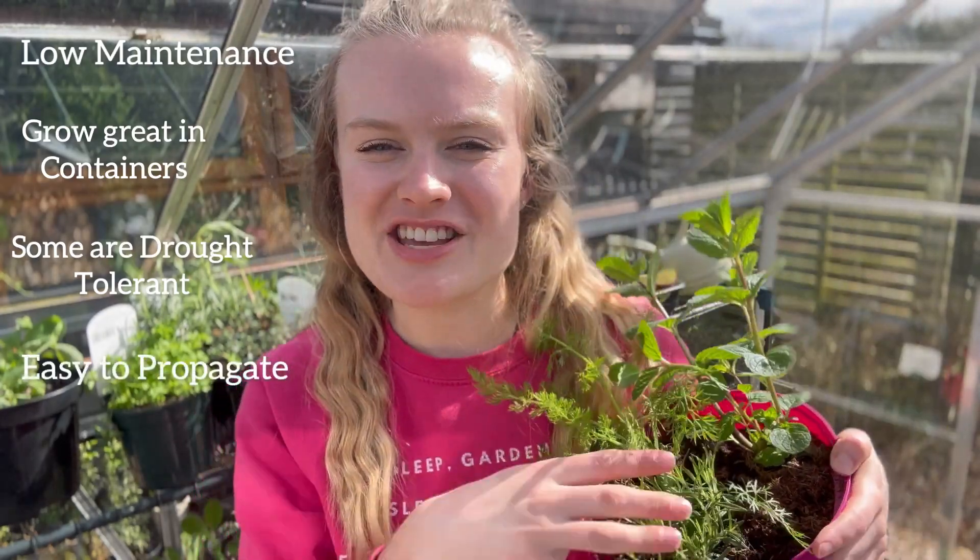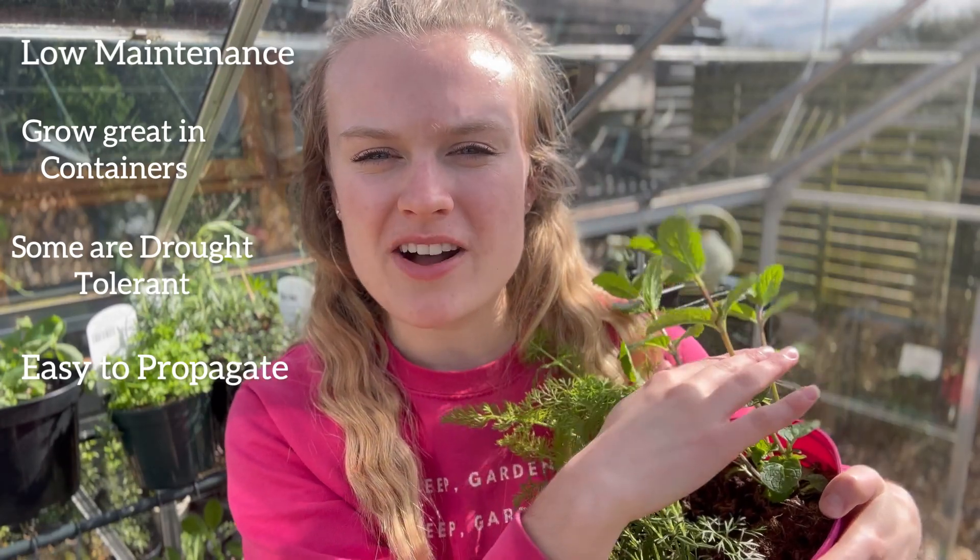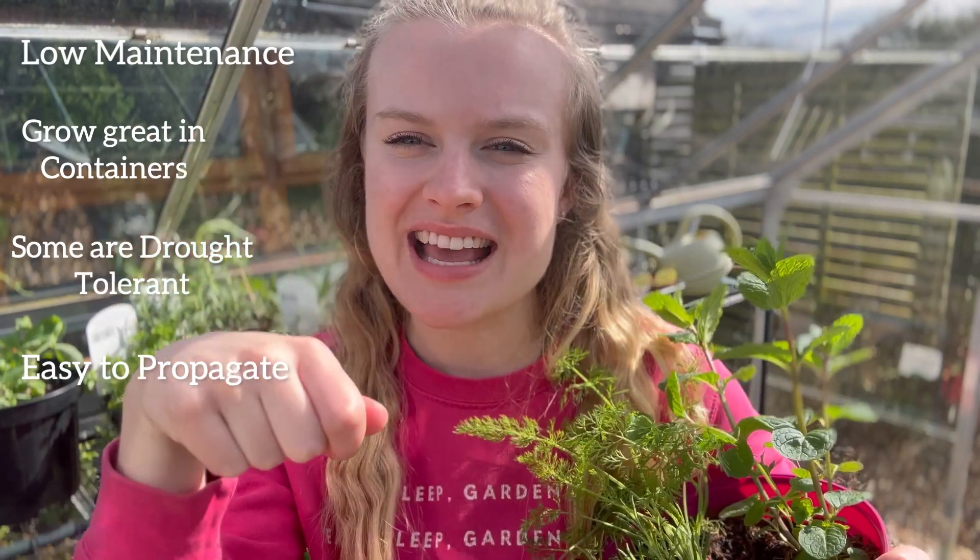Herbs can also be really easily propagated. This means that you can take cuttings from your herb simply by snipping off a stem just above a healthy set of leaves and putting this into a glass of water where roots will start to grow, and then you can pot it on into soil.